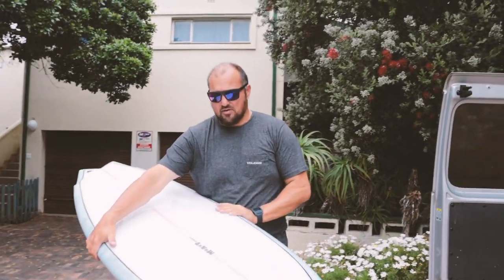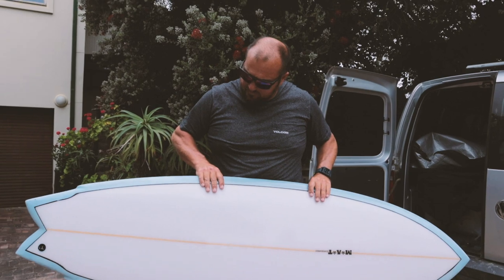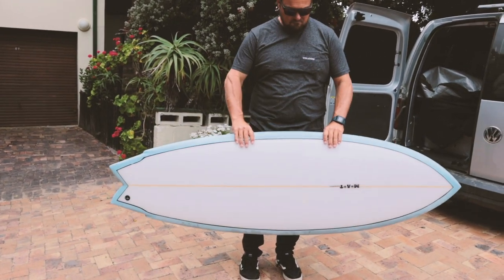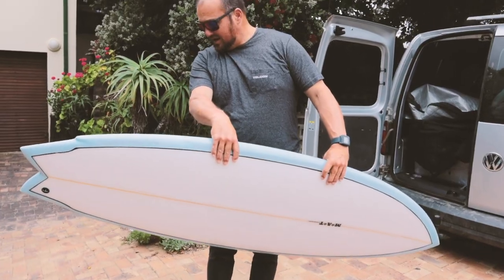Wow, this looks like a really nice board. The finishing is really good. I have a feeling this is going to be a goer, I really do. I mean, you've got to test it, but just looking at it and feeling it, it's really, really good. Also 6i, so we've got two 6is in the mix. 21 and three-quarter, 2 and three-quarter.